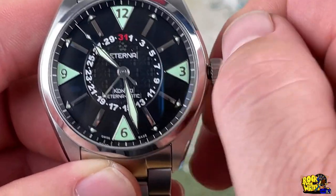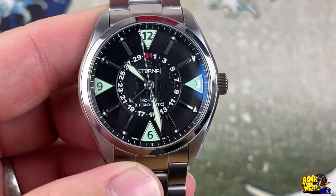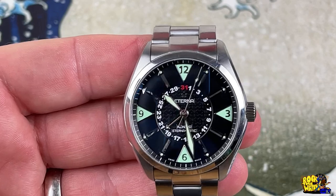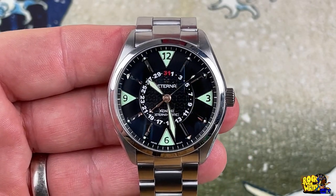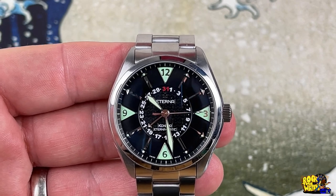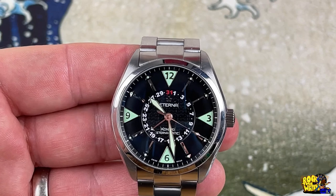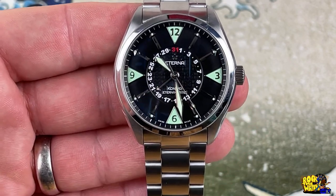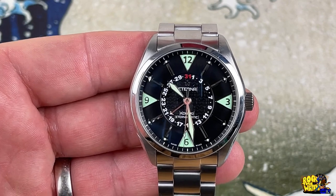Rotating around to set the date — it's a super well-built watch that does not get the respect it deserves. Shout out to Watch Chris for helping me find this bad boy on eBay, and shout out to the previous owner who hit me up on the unboxing video. Chris was the one who turned me on to Eterna — he's a huge fan and I understand why.